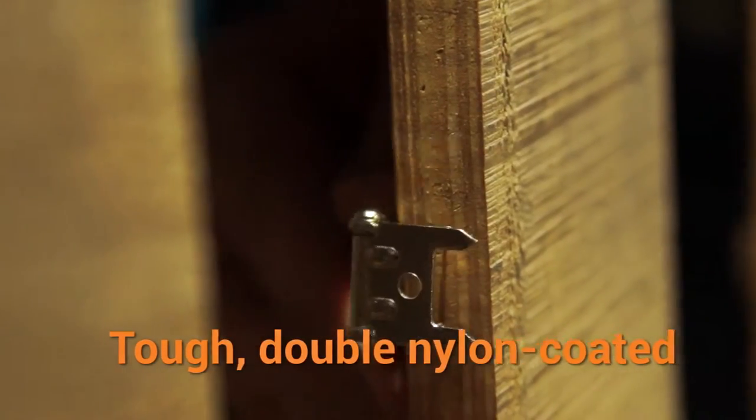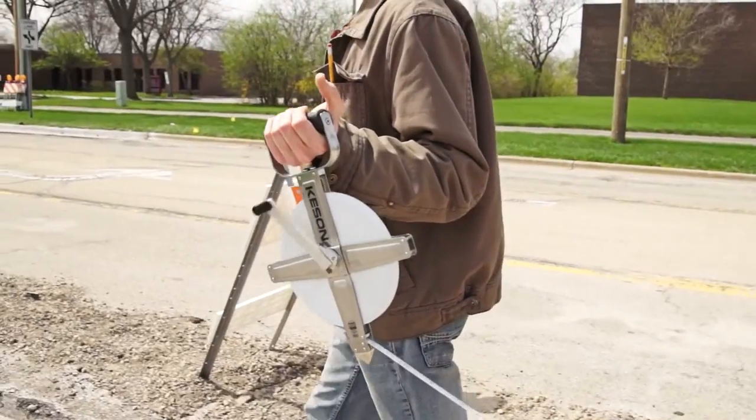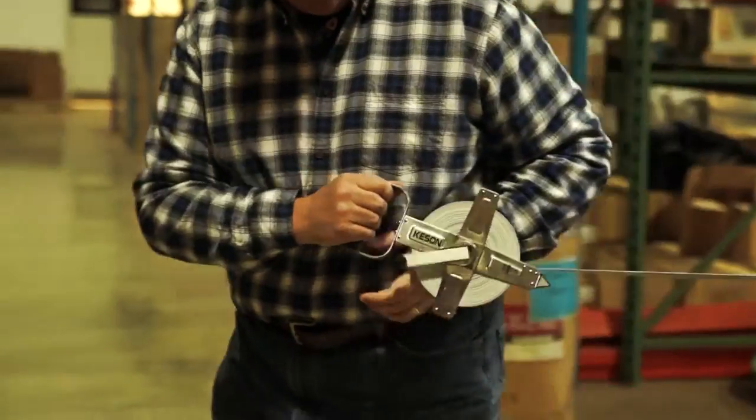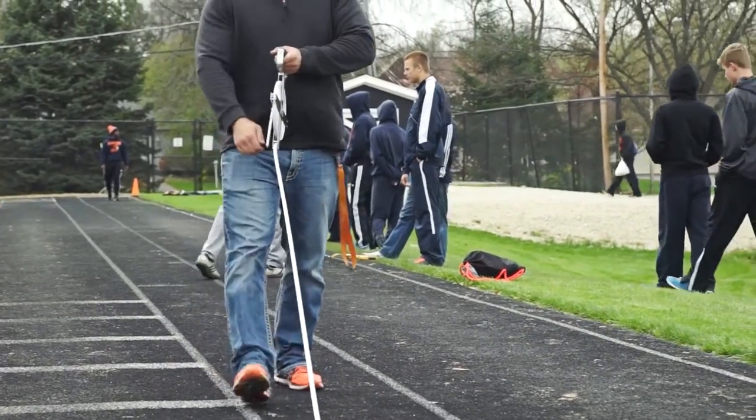The multi-layer coating of our steel blades doesn't crack off or peel away. Moisture cannot get inside and rust the blade. Our coating also makes these blades extremely resistant to kinks and breaks. They are uncommonly tough.